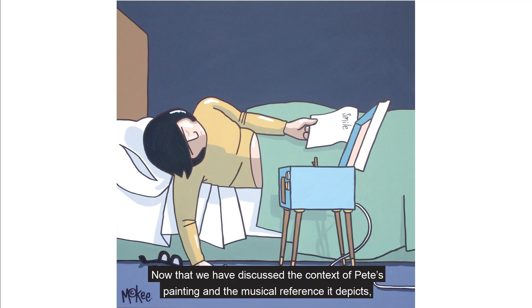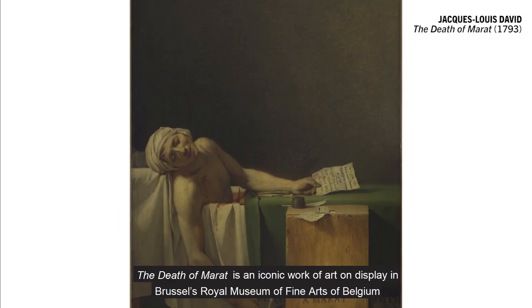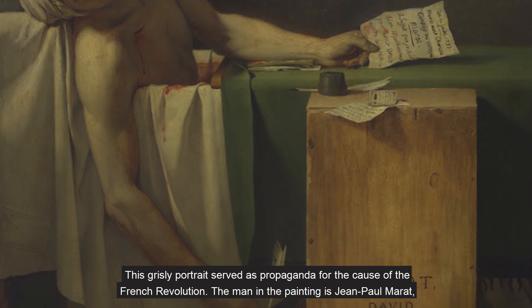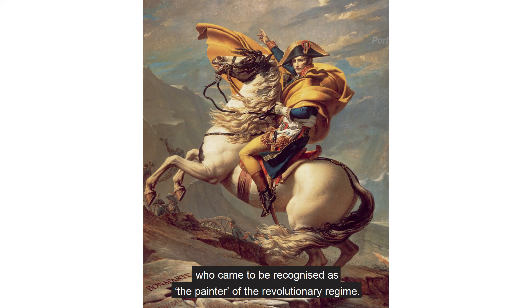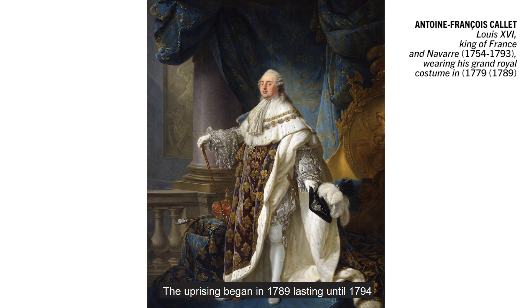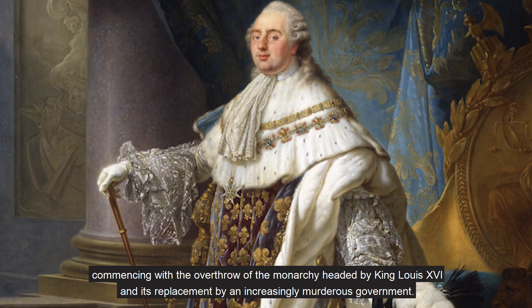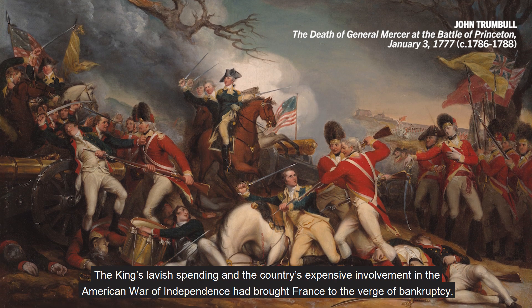Now that we have discussed the context of Pete's painting and the musical reference it depicts, I will now explain the painting that inspired the composition of this work. The Death of Marat is an iconic work of art on display in Brussels' Royal Museum of Fine Arts of Belgium, and was painted by French neoclassical painter Jacques-Louis David, born in 1748. This grisly portrait served as propaganda for the cause of the French Revolution. The man in the painting is Jean-Paul Marat, one of the revolution's most notorious leaders and a friend of David, who came to be recognised as the painter of the revolutionary regime. The uprising began in 1789, lasting until 1794, commencing with the overthrow of the monarchy headed by King Louis XVI and its replacement by an increasingly murderous government. The King's lavish spending and the country's expensive involvement in the American War of Independence had brought France to the verge of bankruptcy.